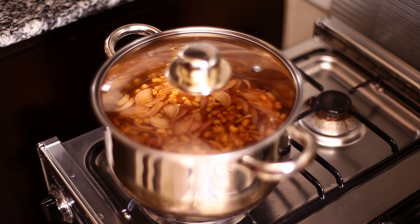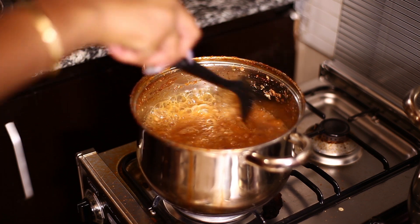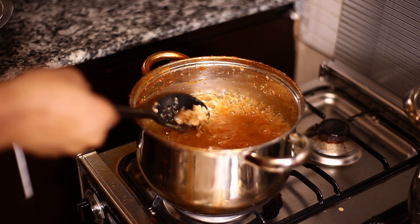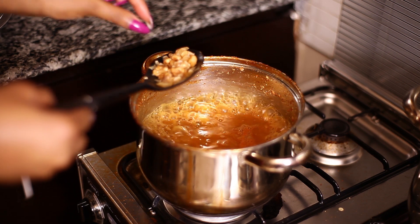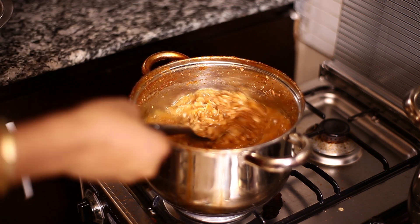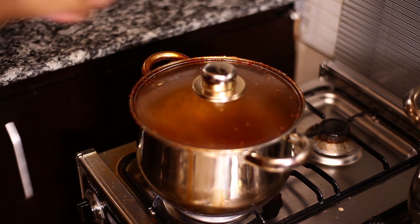So now I'm going to cover up and let it boil until soft. Now I want to check if my beans are soft enough. I'm not just pressing the bean seeds with my finger, I'm also tasting it. Pressing and tasting give you two different consistencies. It's soft, yes, but not soft enough, so I'm going to leave it for a little while longer. I want it really mushy.